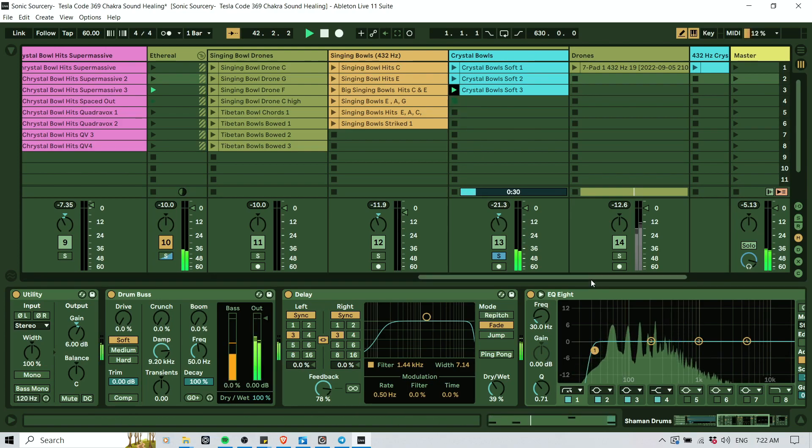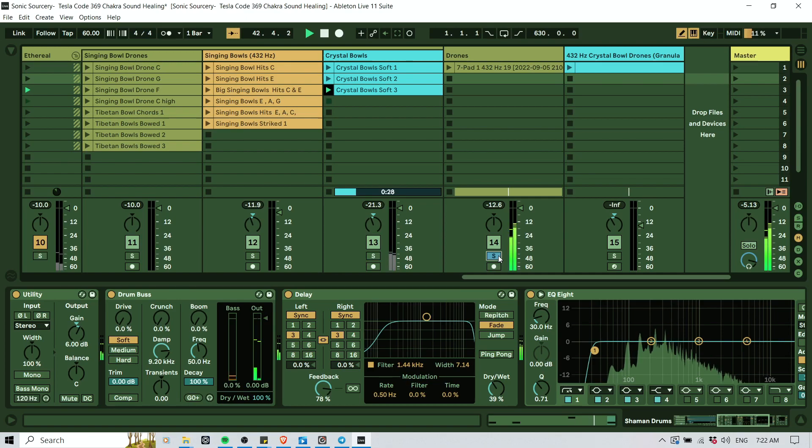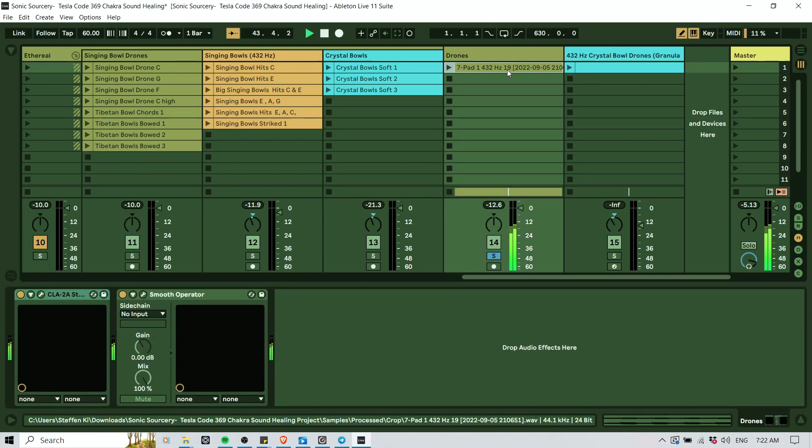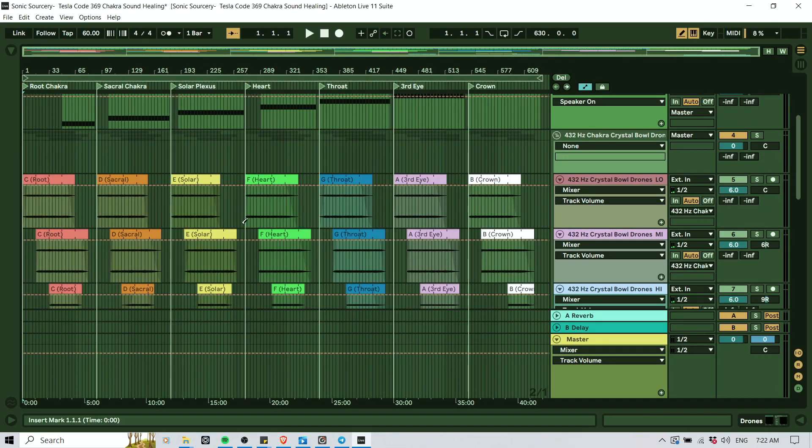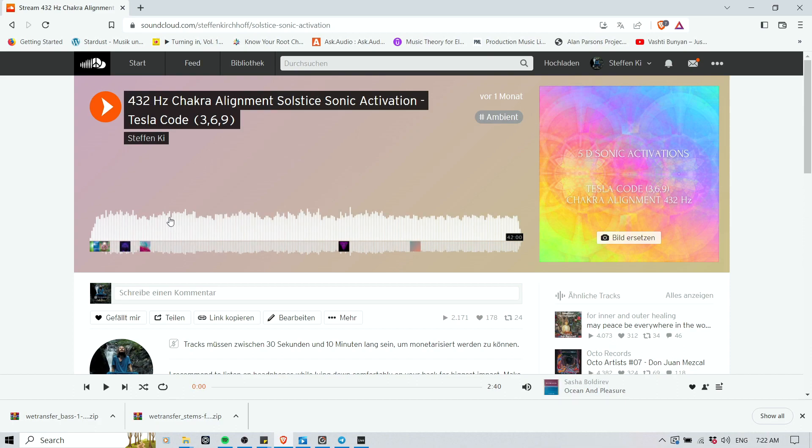There are some other crystal balls here, and then there's a drone here that I have as the main drone in the whole journey. Now let's have a look at the arrangement. This is actually the journey — as you can hear, it's bounced already. It's a 42-minute journey.